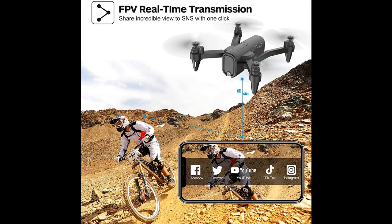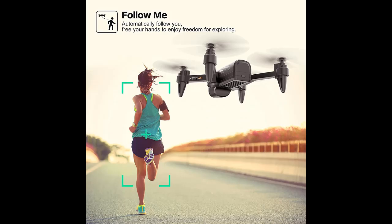The 3.7-volt 1000 milliamp high-capacity battery can support up to 15 minutes of flight, making it easy to replace the battery and safe to charge.